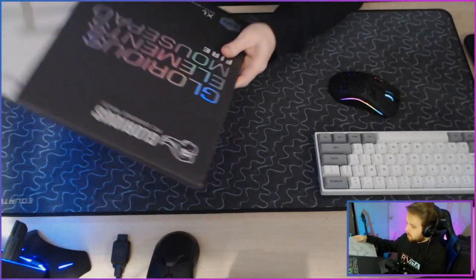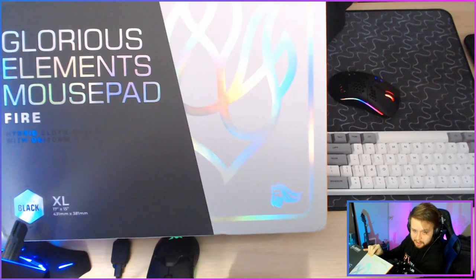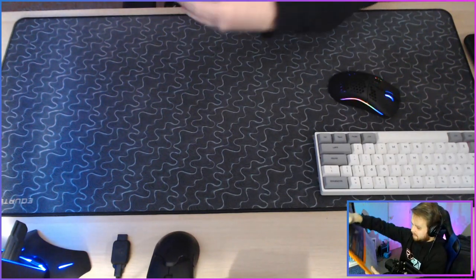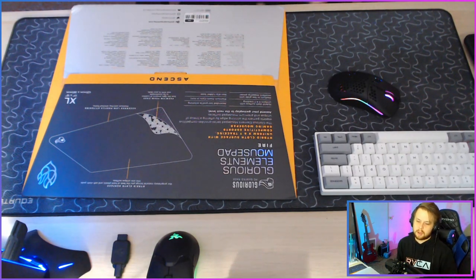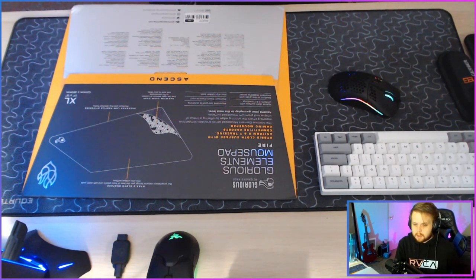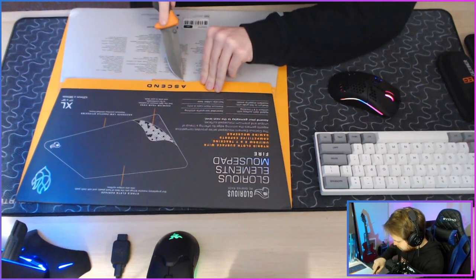We're gonna be unboxing the Glorious Fire. It's huge. We're gonna be unboxing it. I'm gonna get a real knife. Let's hope this does not get me in trouble with YouTube — I'm not doing anything bad with it, I'm just unboxing a mouse pad.